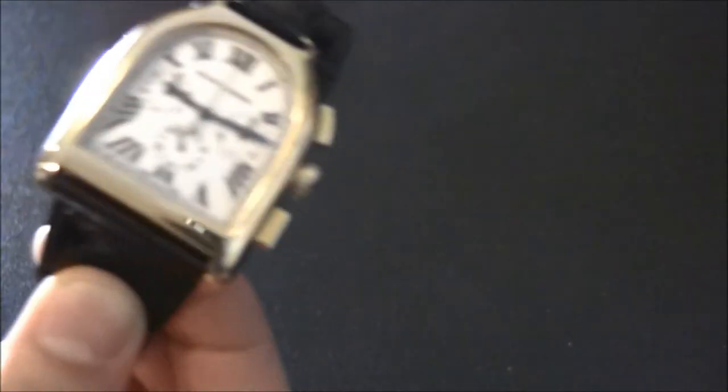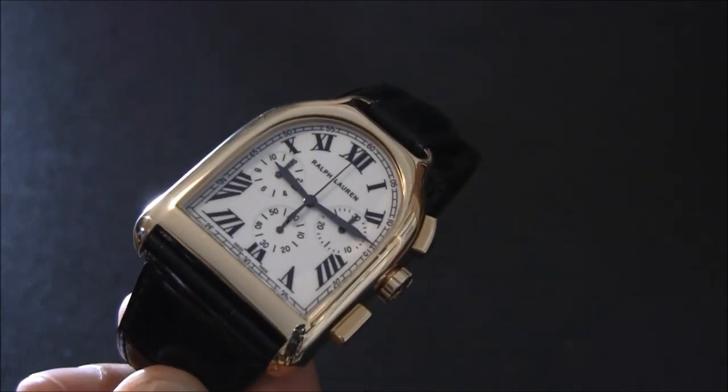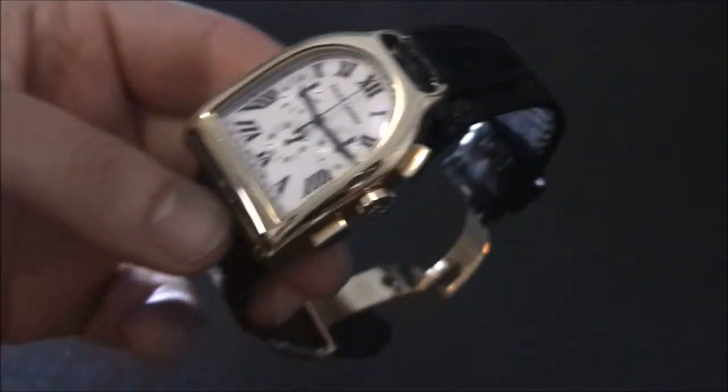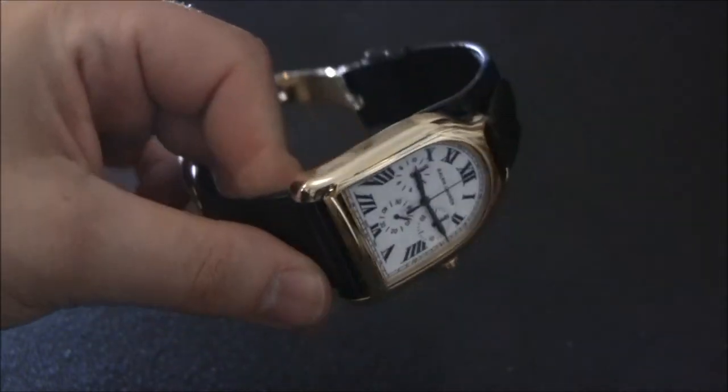When they debuted, they had the Stirrup, a watch called the Sporting I believe, and the Classic Slim or Slim Classic — I can never remember which. They're very elegant models, but this one was probably the most distinctive because of the shape.